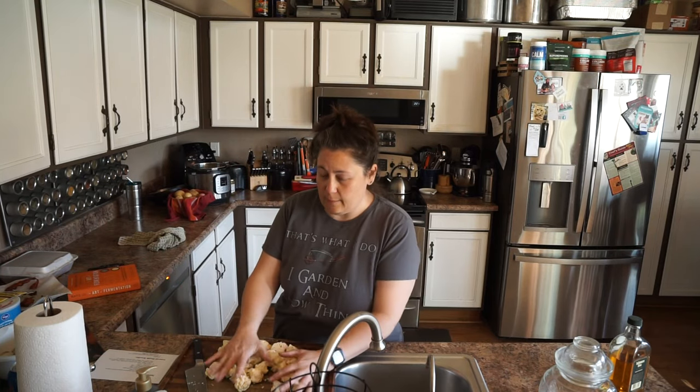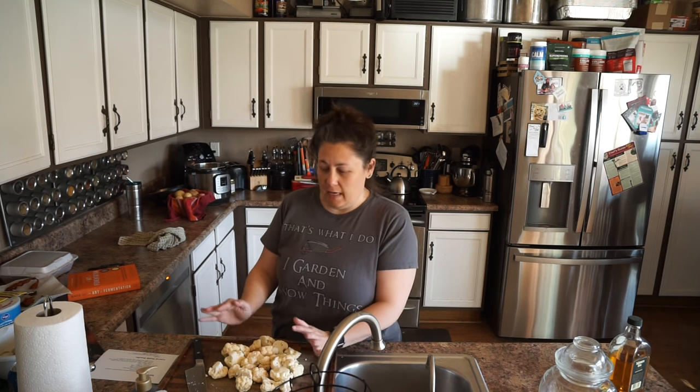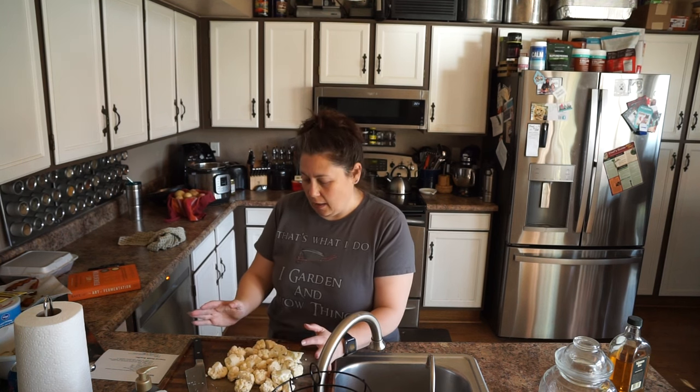So what I've done is I've taken my cauliflower and cut it into florets. We are going to make a spicy Sichuan-style pickle. If you are into spicy, this is a really great recipe. It is fermented in a traditional Chinese style, which is quite different than any other ferment I've ever seen. I've been tinkering around with this and it's pretty great. You'll be surprised at some of these ingredients.